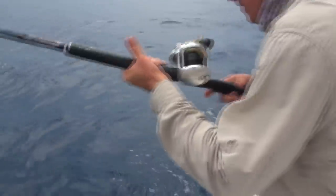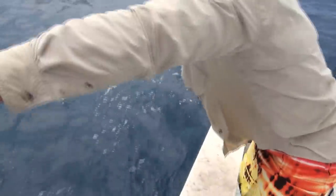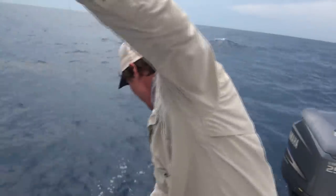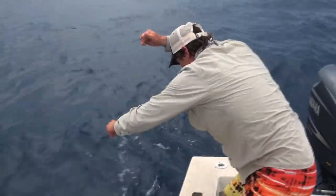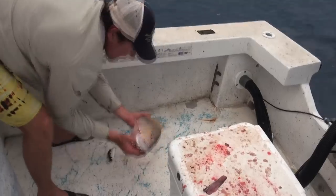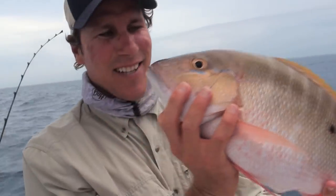Make sure he doesn't get under the boat right there. Oh, nice mutton snapper! Bring him to the house! Oh yeah, there she is. Look how pretty they are. You like fresh fish? There it is — taking her home.